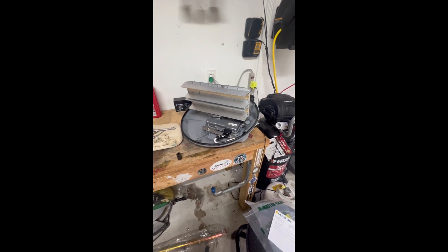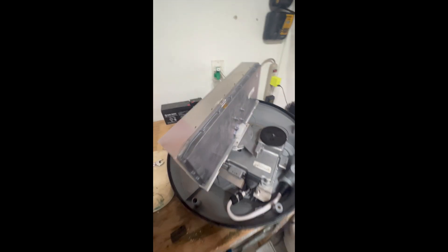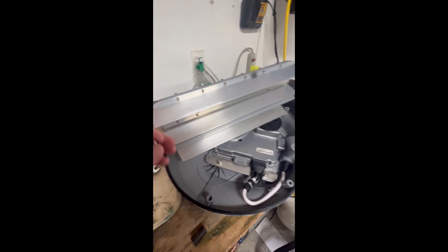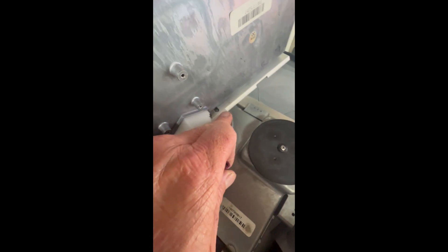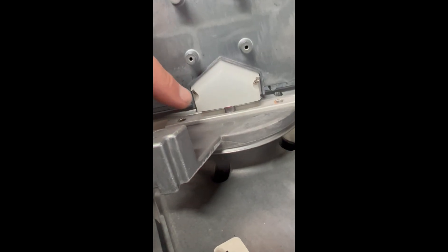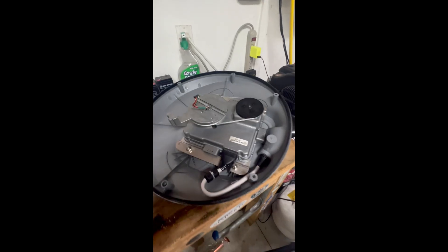I'm about to put it together and show you how to get the belt on, then hopefully plug it back in and have everything working. To get the belt on you need to take the radar unit off. I pulled out two allen screws here and here, then two more allen screws on both sides, and then one big allen screw in the middle.